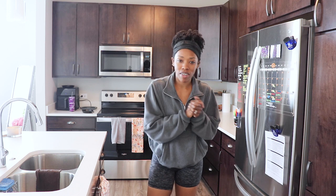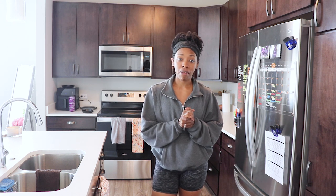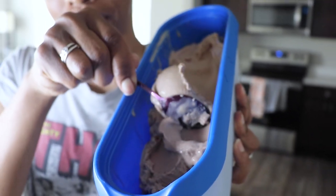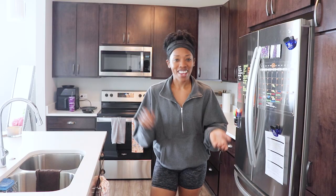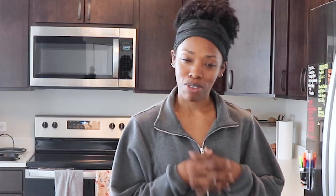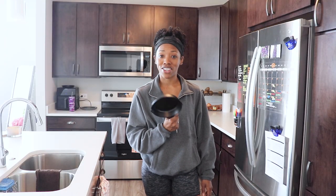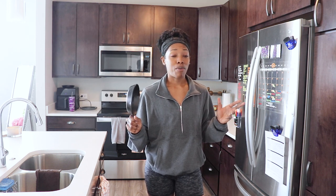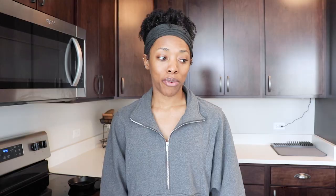So today we are making a very special recipe because we got our comfy clothes on. If you saw the last video, we made a high protein vegan ice cream. So today we are making a cookie to go with that ice cream. This cute little cast iron skillet right here is going to hopefully be the magic maker for this cookie.